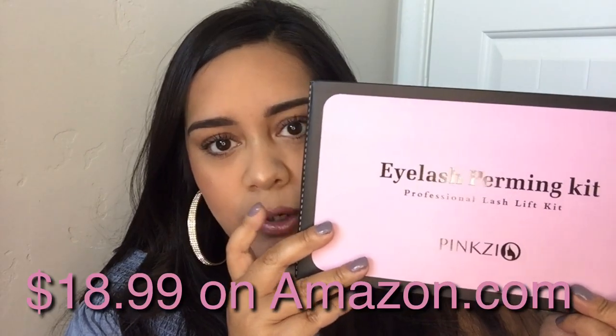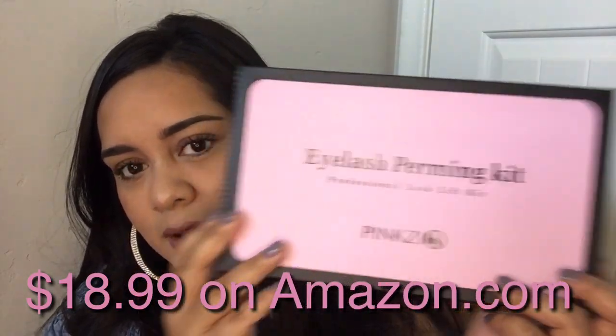This eye turned out way better than this one — this eye is all clumpy and weird right here. I always have problems with this eyelash whenever I curl it. But the other eyelash came out really good. It basically just looks like I've curled my lashes and I haven't — it's just like that. I'm wondering how long this will stay. I would definitely recommend this — it's the Pink Seal eyelash perming kit. I'll leave it down in the description box.